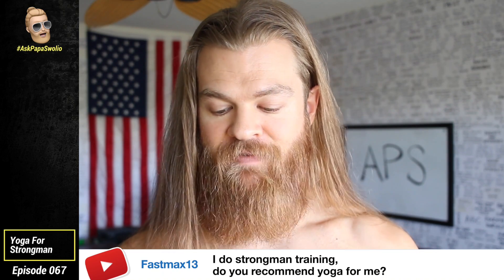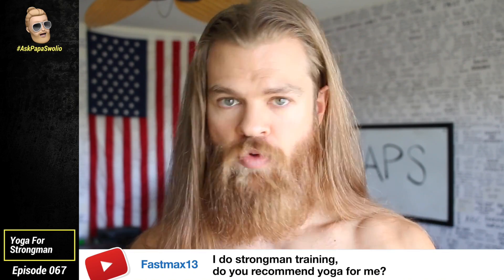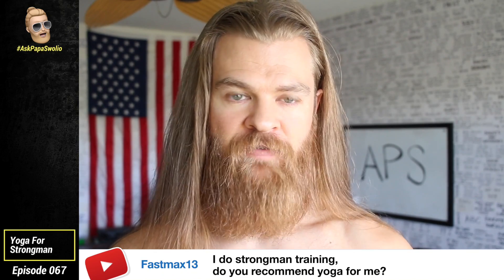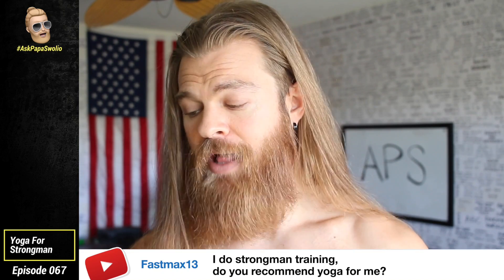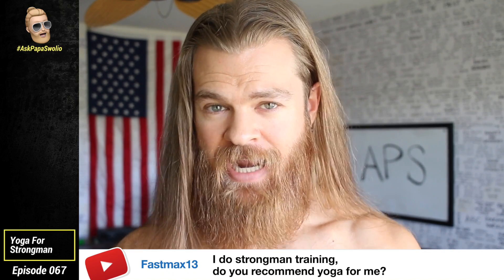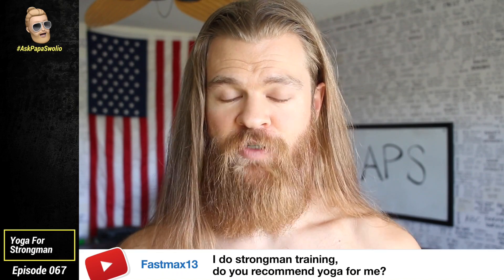Fast Max 13 asks: Papa Swoleo, I do a lot of strongman training and I hear you talk about yoga a lot. I've never done it — do you recommend it, and in what ways does it help with lifting? It helps with everything from lifting to your psychological approach. I don't care if you're a powerlifter, a long-distance runner, an old person, a young person, a college student, a nurse, a lawyer — every single person should have a consistent regular yoga practice. Not only does it calm the central nervous system and balance out the sympathetic activity from high-intensity lifting, it'll help balance out all your musculature and stabilizers, activate muscles in your posterior chain like your glutes, loosen up the hip flexors, and improve both static and dynamic posture — which will help with training, reduce injury risk, and improve overall quality of life. Yoga.